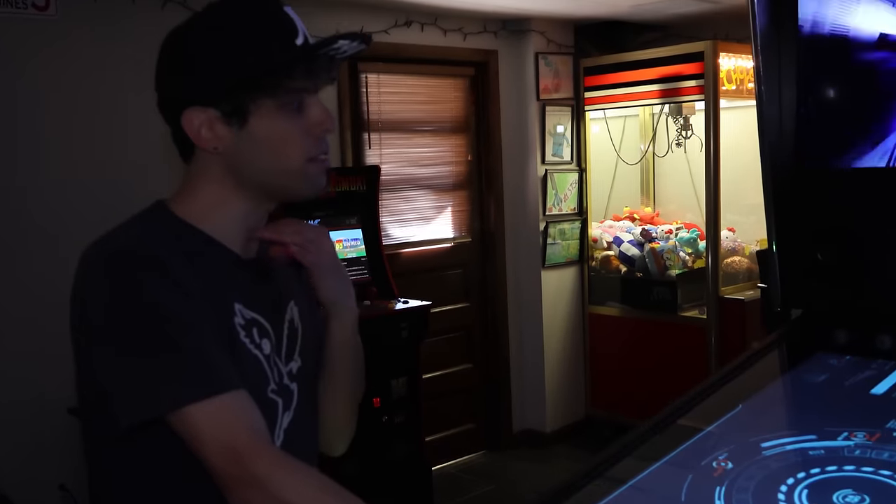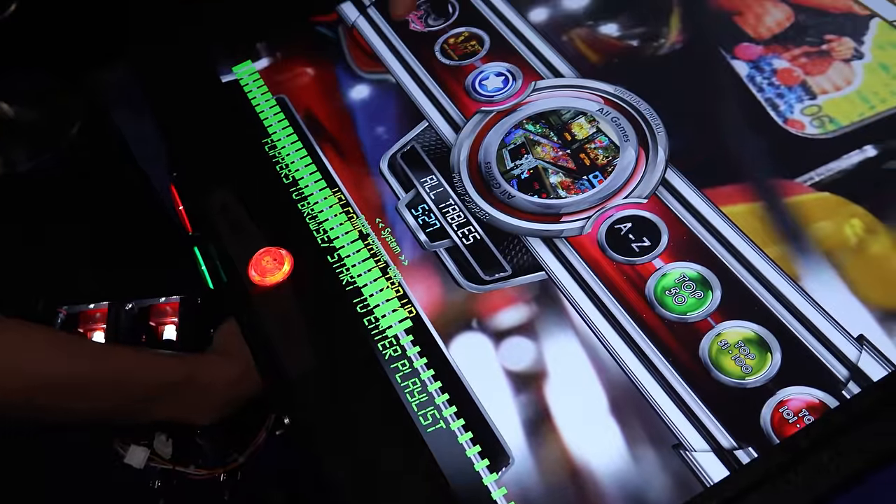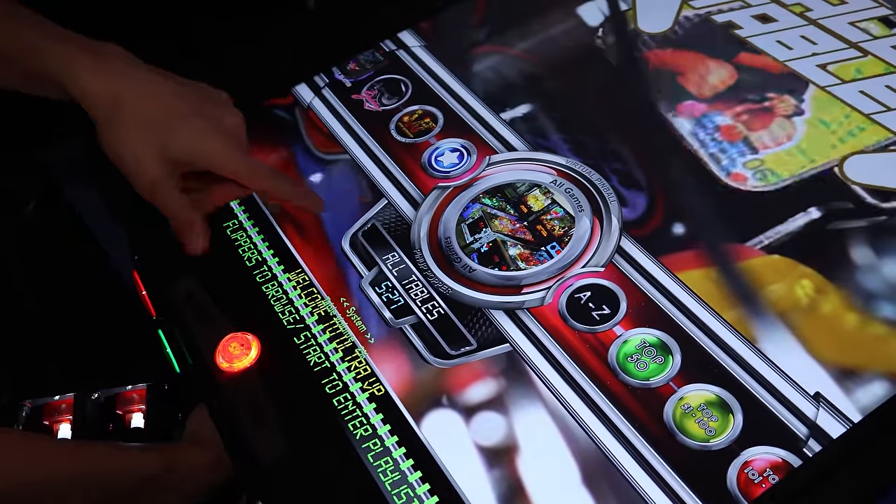There's music playing on this but I'm going to have that muted so the video doesn't get taken down. This is the PinUP Popper — this is your interface where you select the games basically.